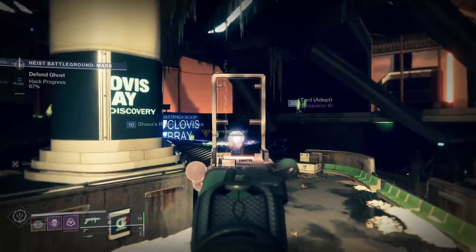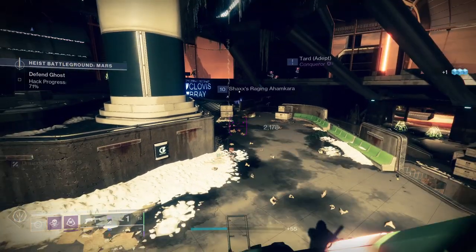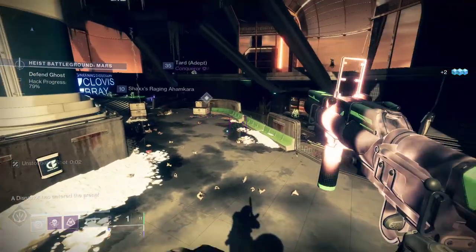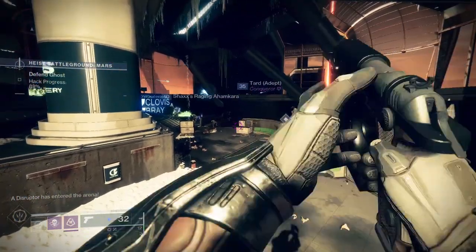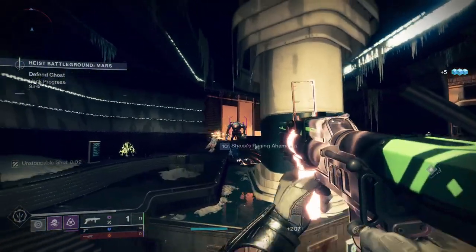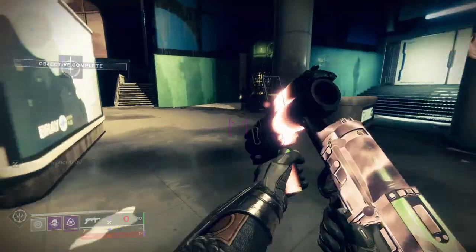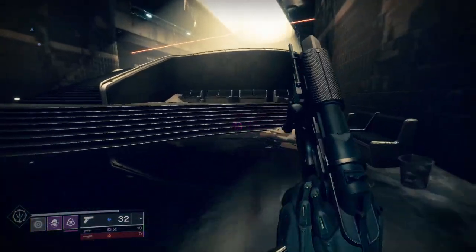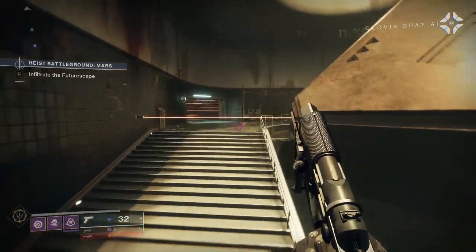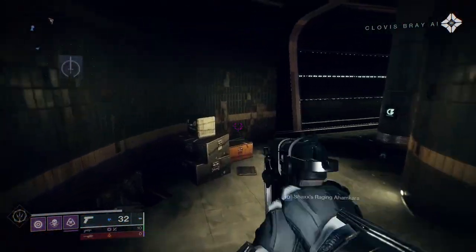Previous Warmind armor — like from the Warmind DLC and Season of the Worthy — had unshaderable pieces, especially titans who had that cool Mars armor with locked-in yellow bits. Season of the Worthy's seasonal ornament armor also had unshaderable sections. So I'm thankful these pieces mostly change color, even if the Warmind insignias still don't — which is very annoying.